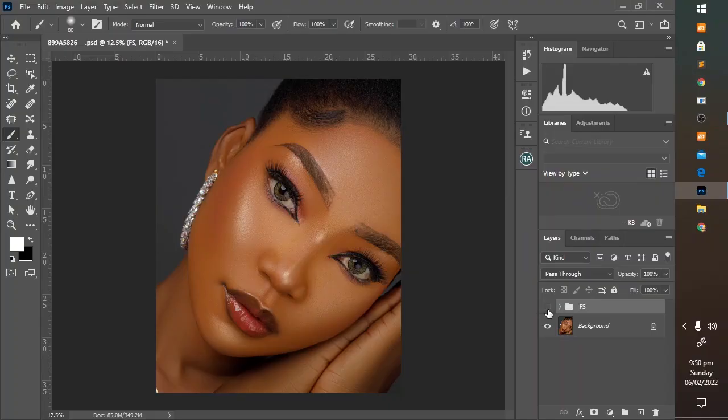For this image, you can see the before and after frequency separation. Frequency separation takes your image from very bad to something acceptable. But like I previously said, it renders the image flat. And that's where dodge and burn comes in. You can see the layers used for this frequency separation — the high frequency and the low frequency. And you can see the correcting tone layer here, where the mixer brush is used to mix the tone and even out things.